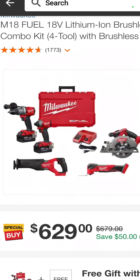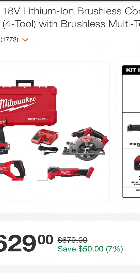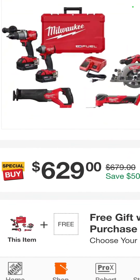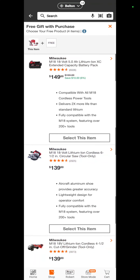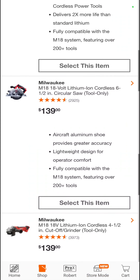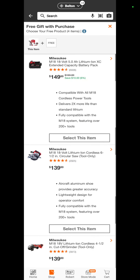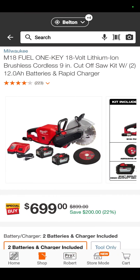The 4-tool combo kit — it's the Fuel drill, hammer drill, impact driver, reciprocating saw, oscillating tool, and circular saw — $629. But you get a free gift with that: a 5-amp-hour battery, another circular saw, or an angle grinder, making that kit a true homeowner's kit. That's everything you would need as a homeowner for $629 in the Milwaukee line.